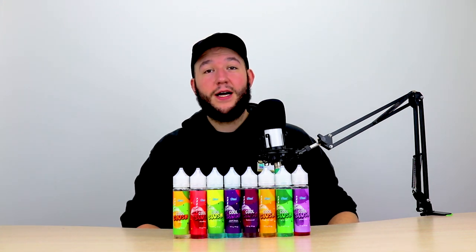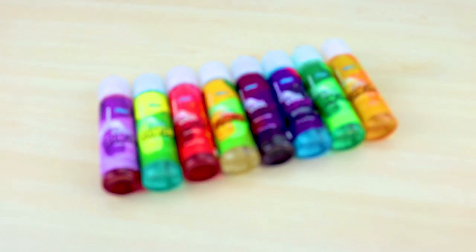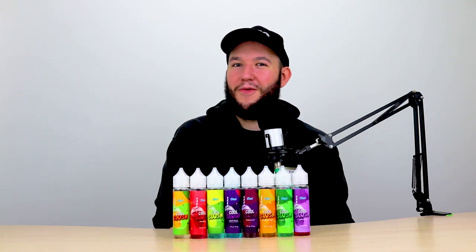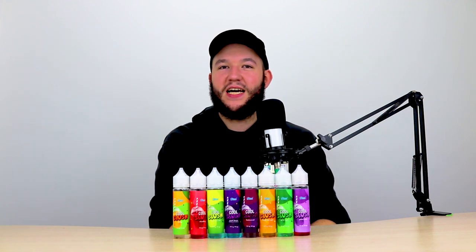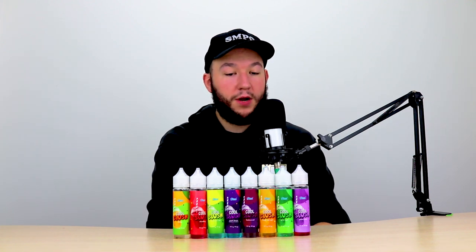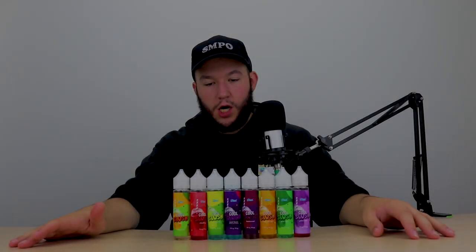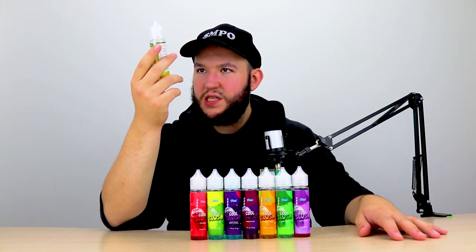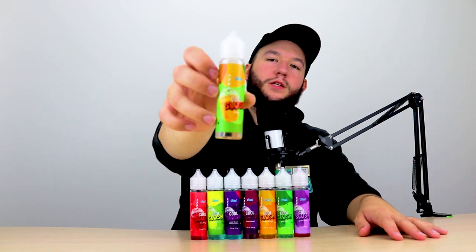It looks very nice — very appealing. And once again, I'm going in completely blind, so all impressions are going to be new and interesting. I still haven't decided which one I'm going to have a look at, but first of all I want to have a little look at the specs of the juice. So let's take a little look at these — this is like the first time I've actually had a proper look at them.